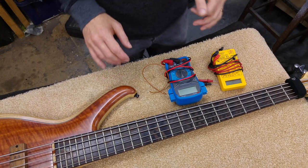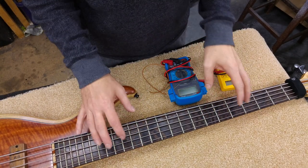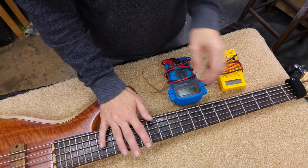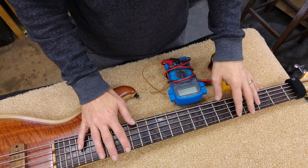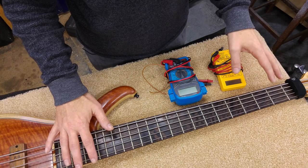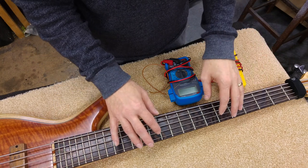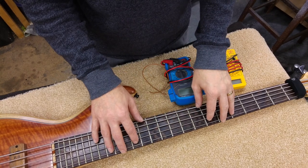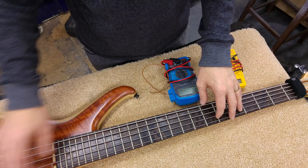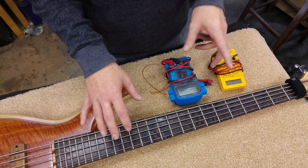So here's the problem you sometimes get. When you play on your bass you hear a hum, but it's not there all the time. Occasionally you'll touch the strings and the hum will go away. And then if both hands are off it, you'll hear this hum coming through your amp — that could mean that the strings aren't grounded, or the screen is not going through the bridge the way it's supposed to. So let's have a look how we can check that.